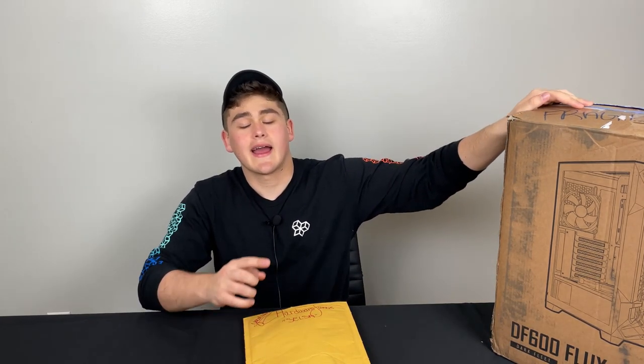First thing is first, we have this little package that was in the top of this gaming PC. Now, a little disclaimer — I have opened this thing up to make sure that the unboxing process is a little bit better and so that everything was intact when I got it, because I don't think anybody wants to open up a PC and have everything broken from shipping. But yeah, just for your information, this is pre-opened. I'm not one of those people that are just going to repackage it and pretend this is the first time I've seen it.